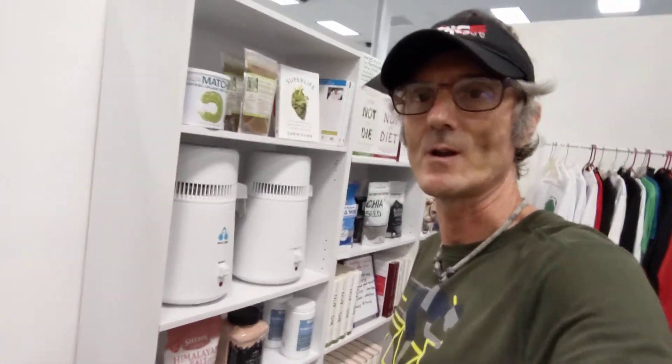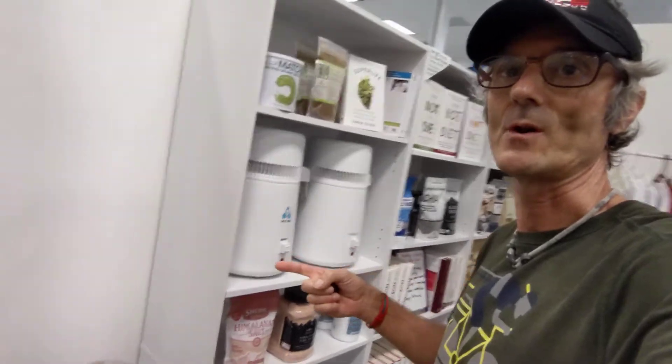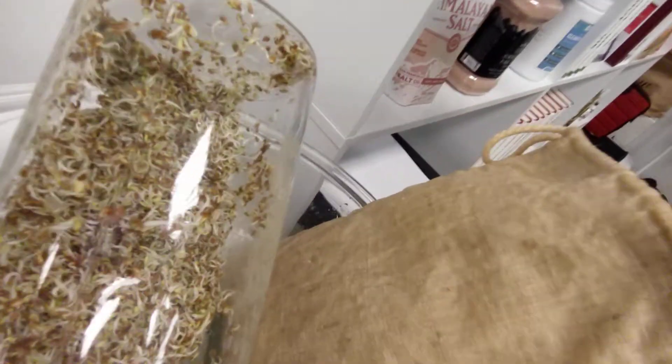Hey everybody, this is Kaviko with the Good Health Shop. I am going to give you a sprout update today. So this is day two inside of the glass jar here. These are alfalfa sprouts on day two.